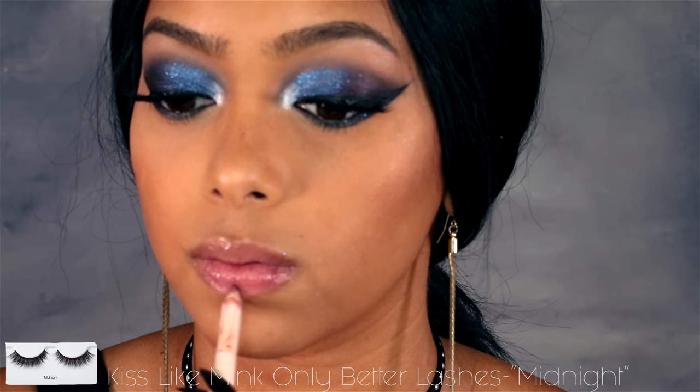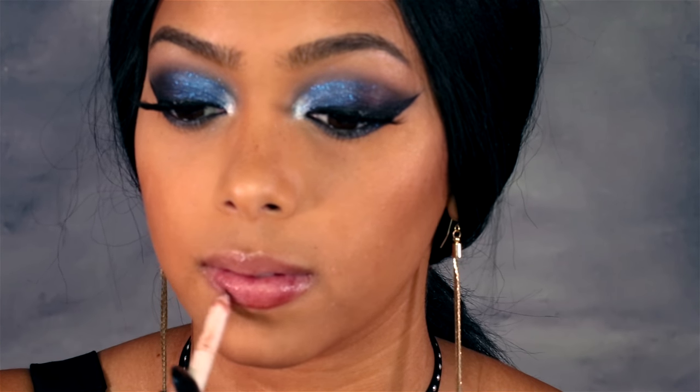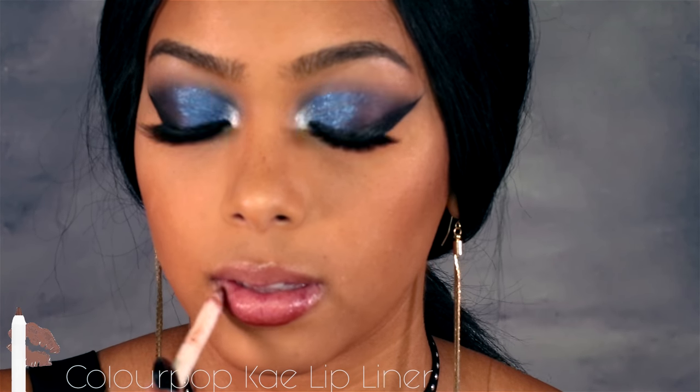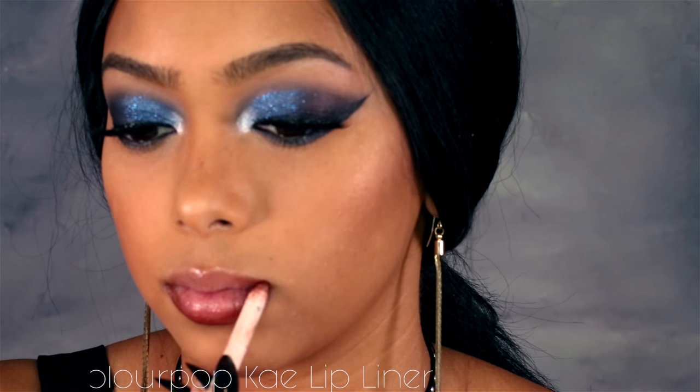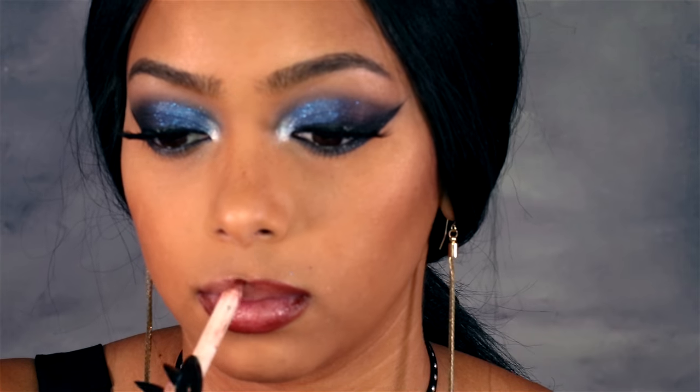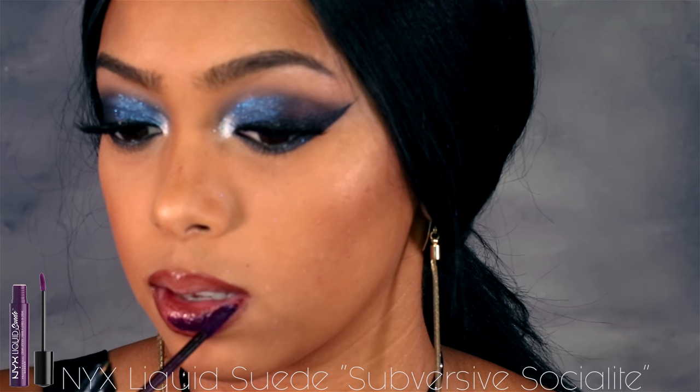For lashes I used the Kiss lashes in 'Like Mink But Only Better' in midnight. To line my lips I'm using a ColourPop brown liner — I forget the exact name but it'll be in the description box — and this is just to give me a guide of where to put my dark lipstick.